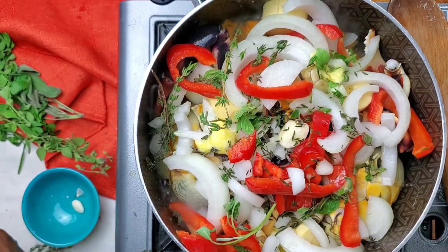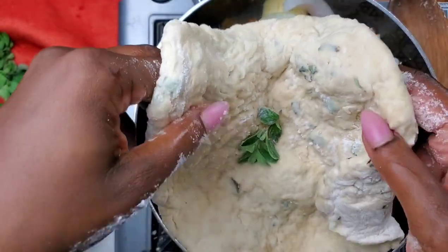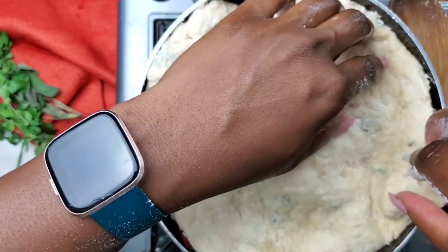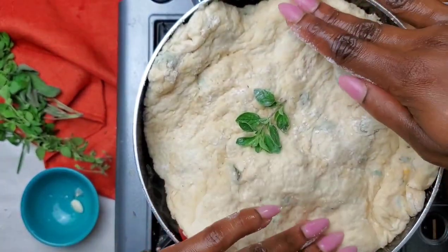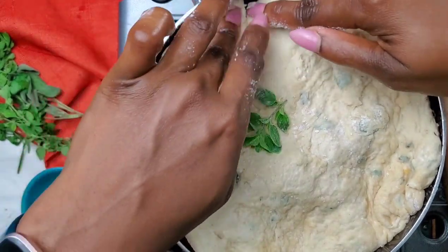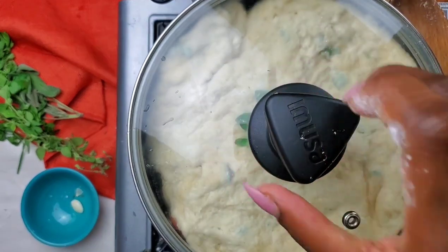If you look at this you can see that it has started to boil. It's been about five minutes and now we're going to add our dough to the top. When we add the dough to the top, be careful to stretch it so that it fits along the edges — it does not have to be perfect. And then we're going to reduce our heat to low because we want this to steam.